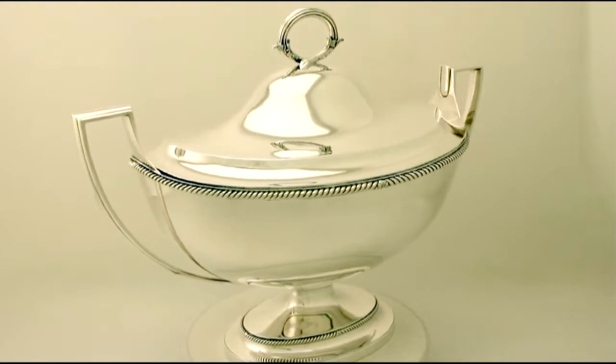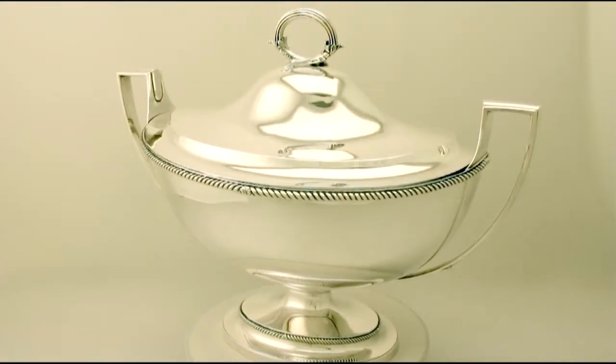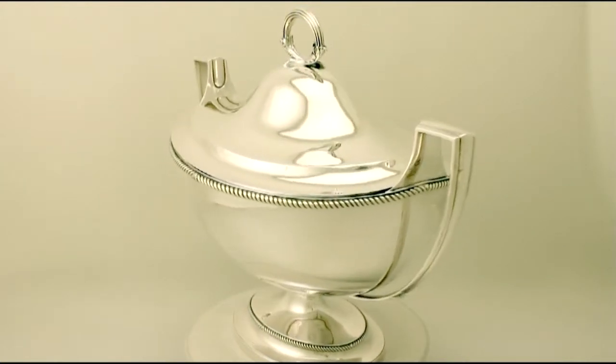The upper rim is ornamented with the impressive applied rope twist border accented with a simple leaf design to either side.